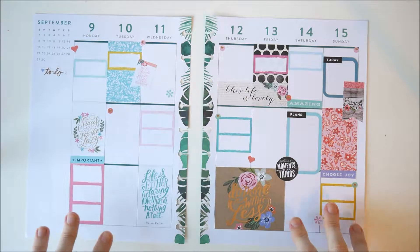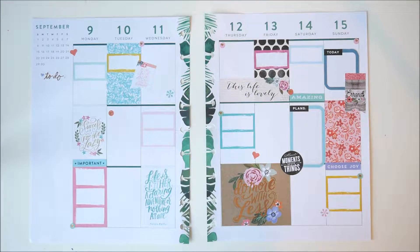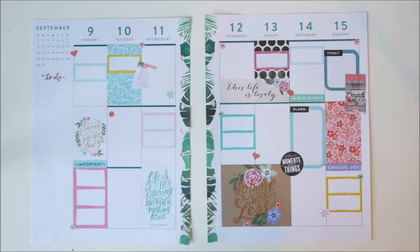This is the finished spread for this week and I think it looks quite cute, although I am looking forward to going back to using more decorative stickers and less full boxes as a change for next week. If you've liked the video please give it a like, and if you want to see more please subscribe.